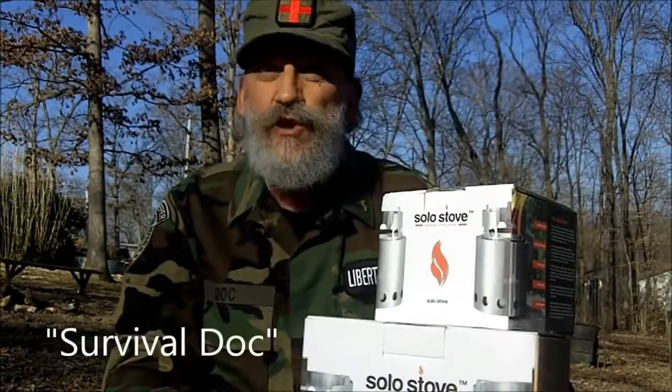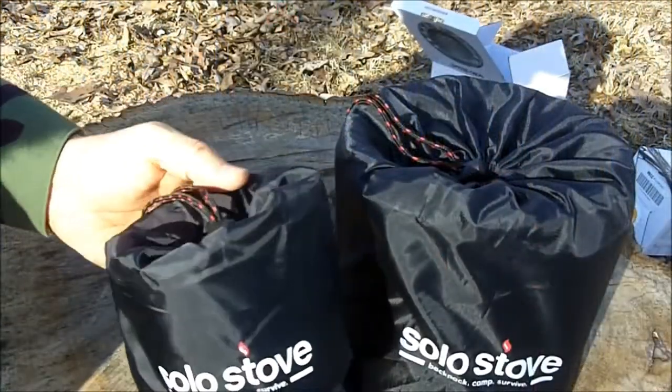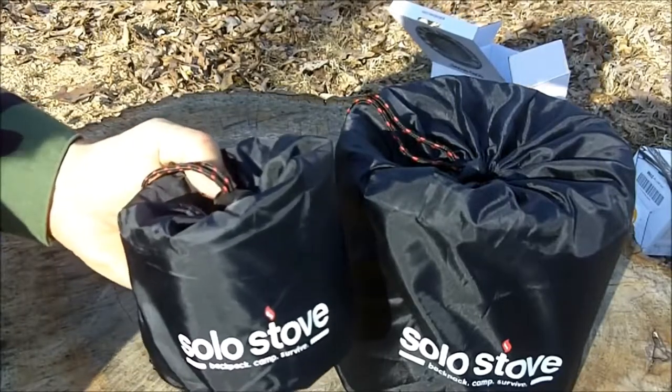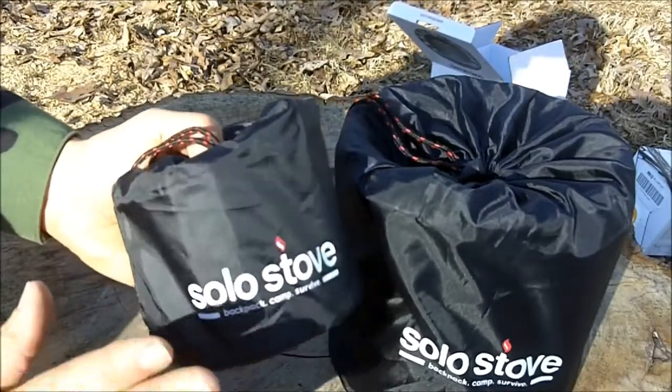Greetings friends. This is Survival Doc. Today I'm going to do a review of the Solo stoves. I got the light stove, which is supposed to be good for one to two people, for my backpack.